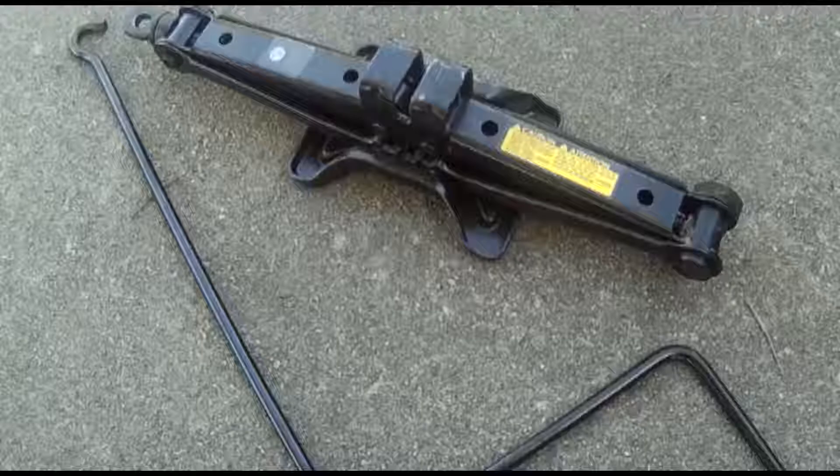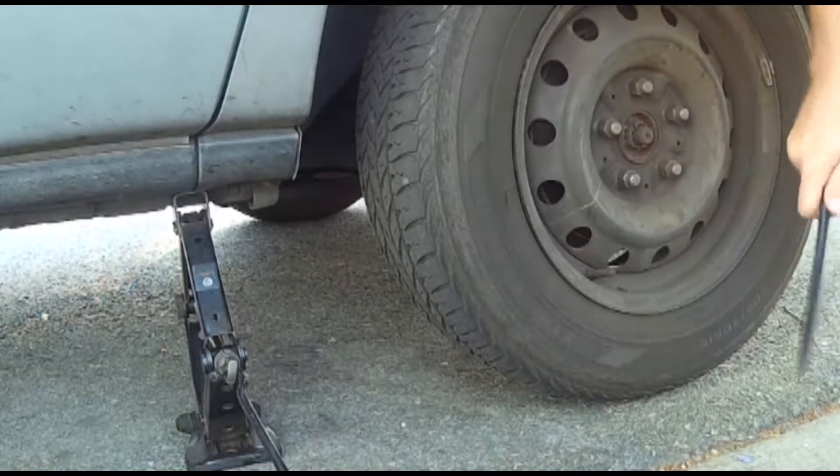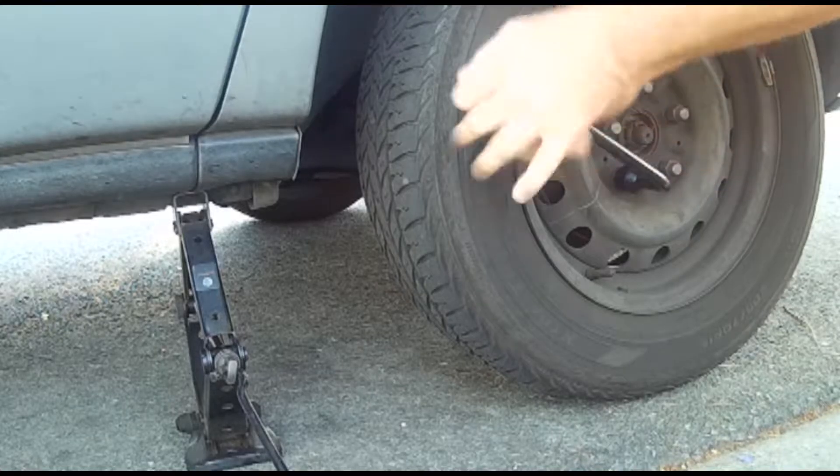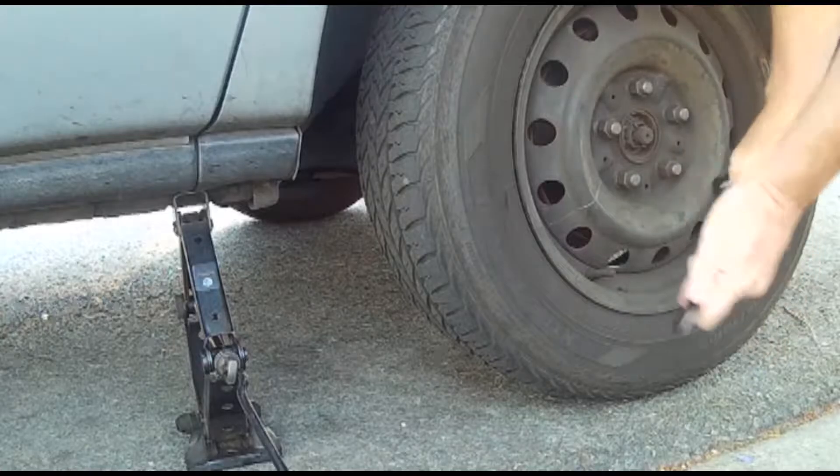The jack that comes with the van will do for this. Once it's in place, before the wheel is off the ground, I'll loosen the wheel nuts — much easier with the pavement holding it still. That star pattern isn't really needed when removing the nuts, but it's a good habit, so why not?